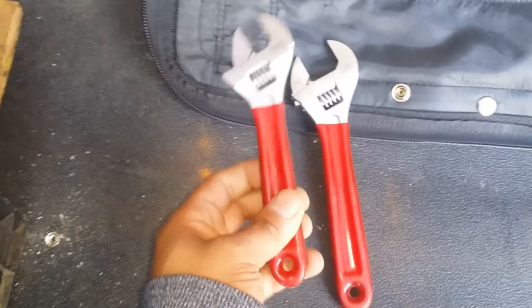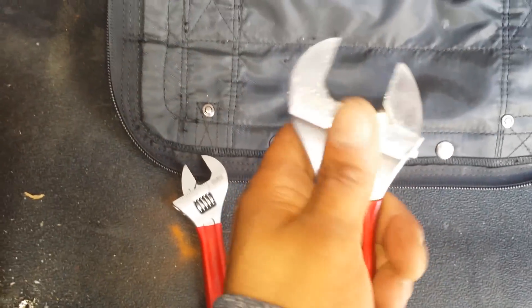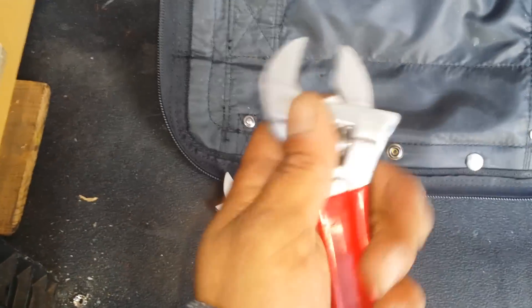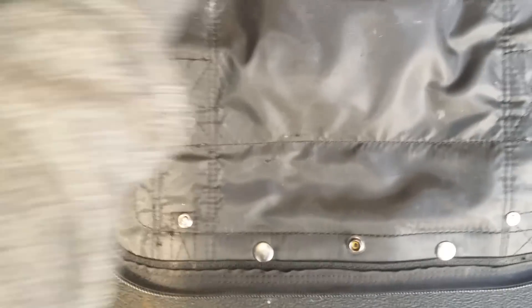Then I've got here two Klein adjustable wrenches — I got the 6 and the 8. They're not actually made by Klein; they're made by Eureka. It's a German company, but they're manufactured in Spain.